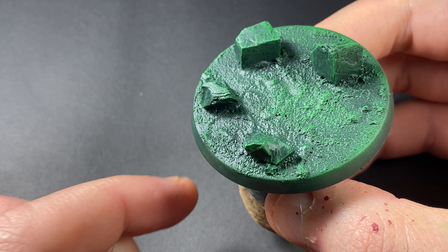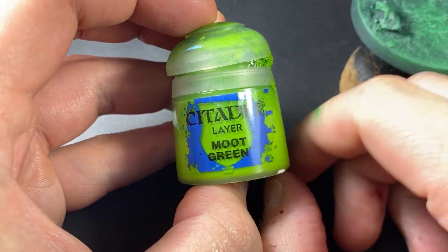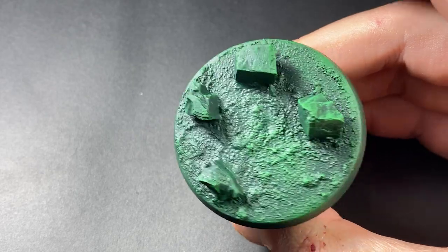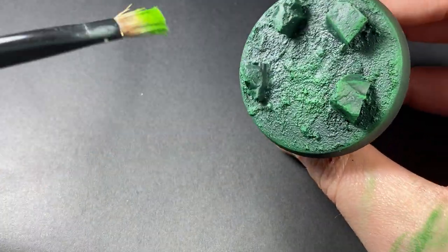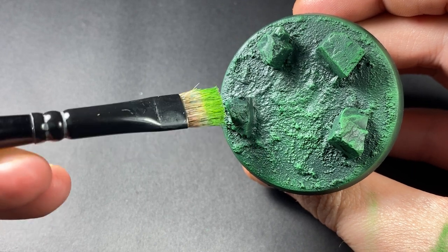Now that step is dry, we're going to be moving on to Moot Green for this next part. Once again, just using a large dry brush, just want to focus on those edges of the crystals.